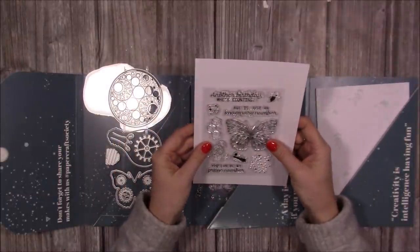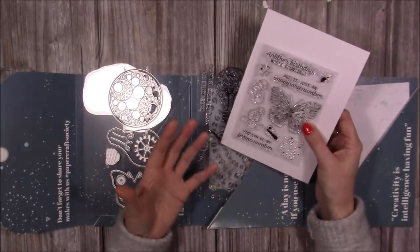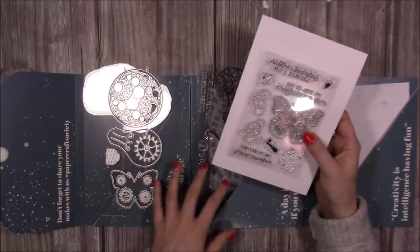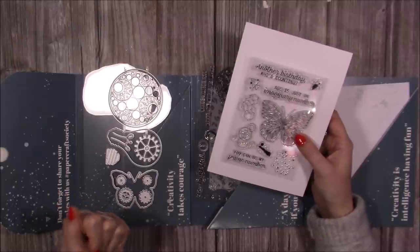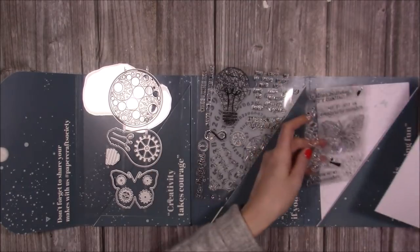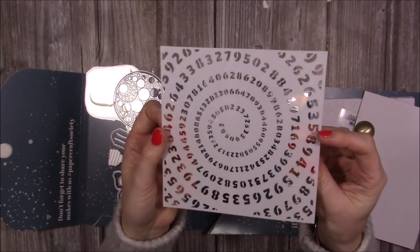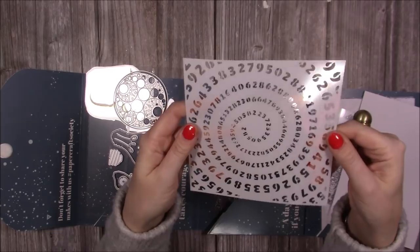That's the nice thing about the Papercraft Society — because it's a different designer each month, there's always something very new and different. I'm not a massive mixed media person but I do like it, and I have done more mixed media because I've had these kits. One of the kits a few months back was Be Crafty Girls, and I did a really nice embroidery hoop — it was really good fun. Another nice stamp set there. And then you also get a stencil — this is a great stencil for a birthday card. You can just stencil that onto cardstock and make your own kind of background paper, then have the main number like a 21 in the middle. I think that would look really cool.